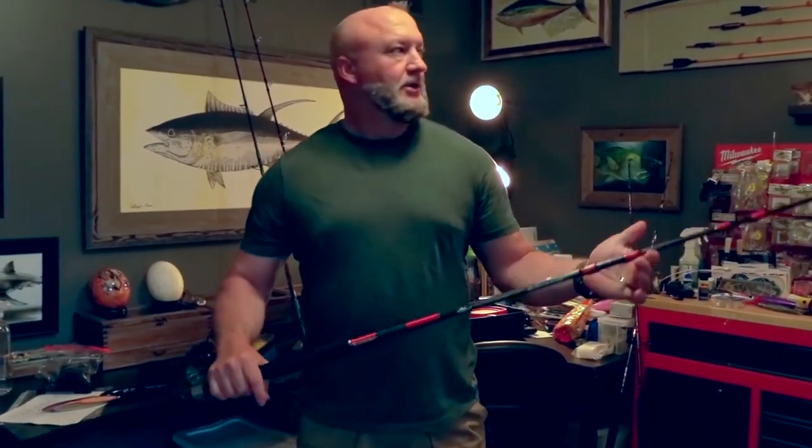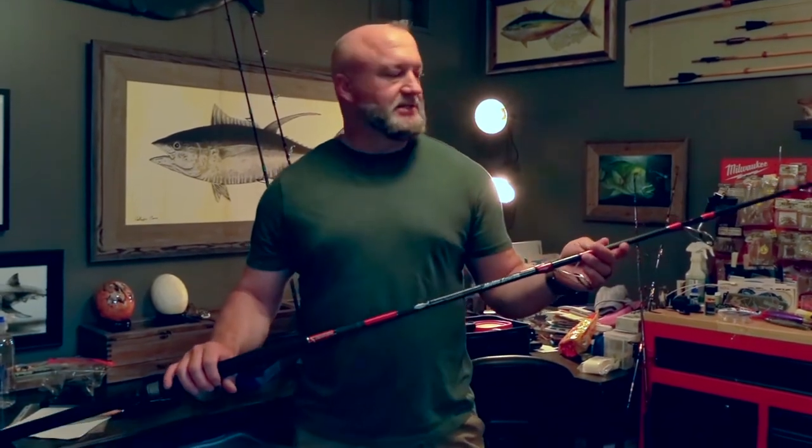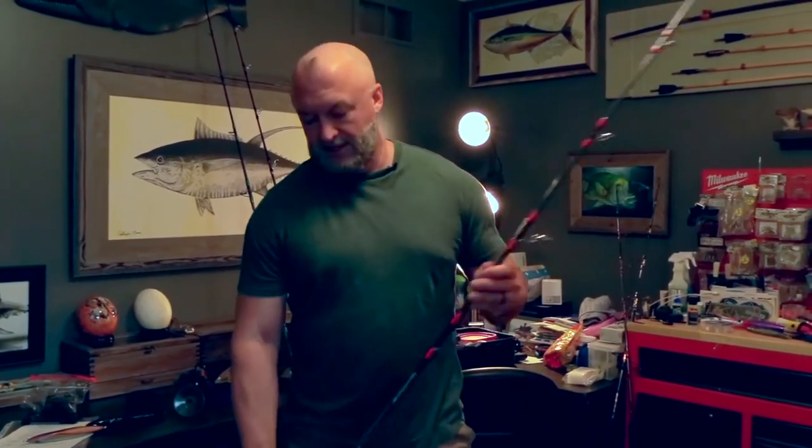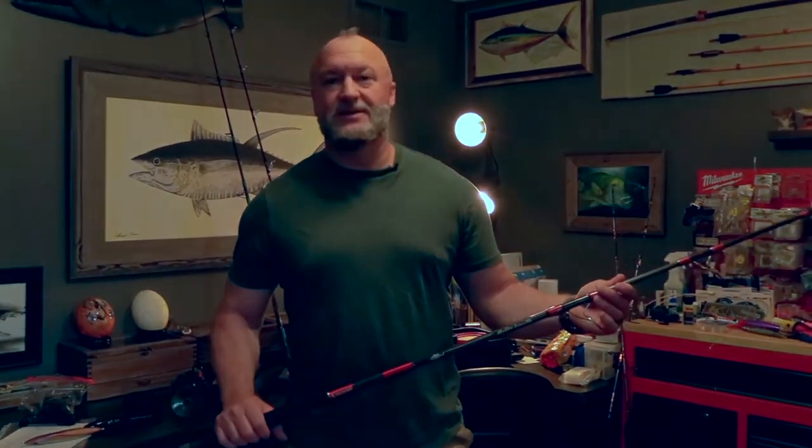You can find options at various price points — Shimano makes good entry-level popping rods, or you can go all the way up to high-end Japanese rods. There are a bunch of options and selections, so just find something that fits and feels good for you, and go catch some bluefin on top.